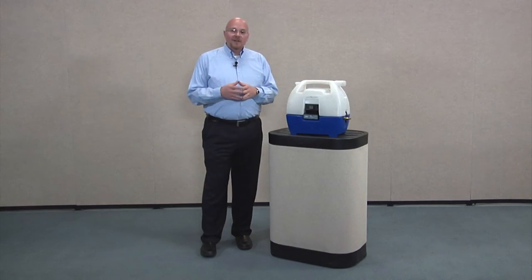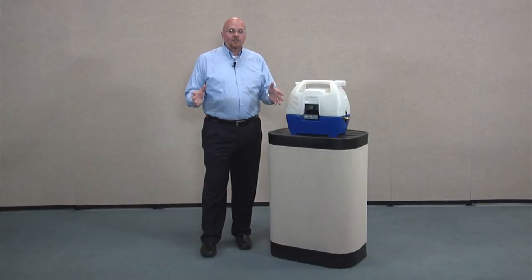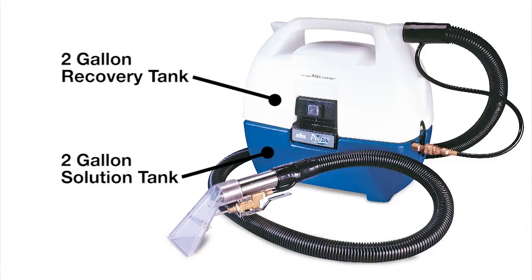Hi, I'm Bo with Windsor, and I'm here today to introduce you to the Windsor Presto Extractor. The Presto is the perfect machine for cleaning up spots and spills on carpet. The Presto has a two gallon solution tank and a two gallon recovery tank.